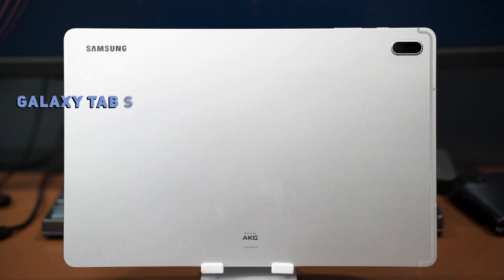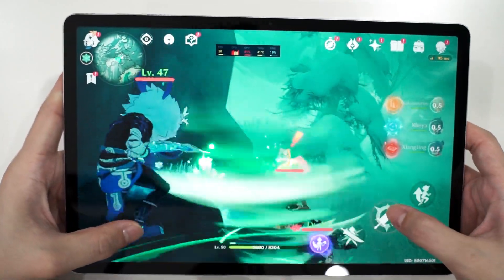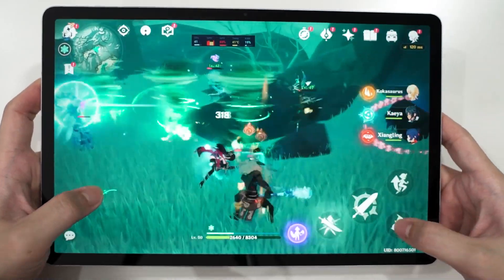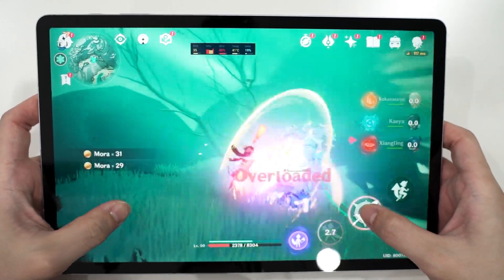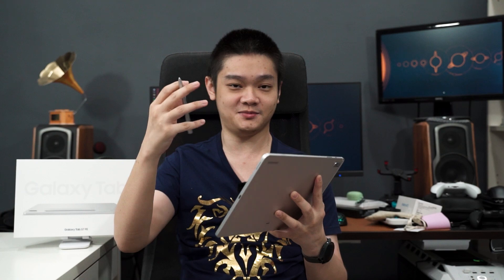Performance-wise, the Samsung Galaxy Tab S7 FE is powered by a Snapdragon 778G chipset, and it is very capable. The aluminium body acts as a giant heatsink, allowing the chipset to reach its full potential without hitting the thermal limit of 46 degrees Celsius. Gaming performance is excellent, achieving very high frame rates across the games tested.